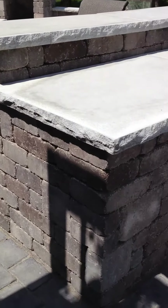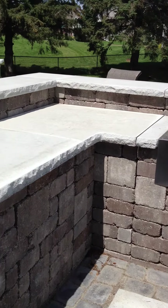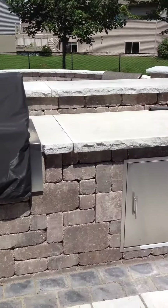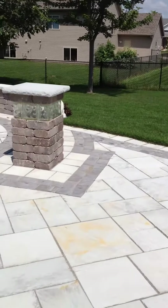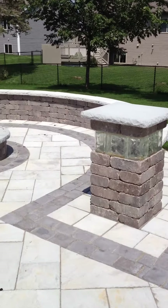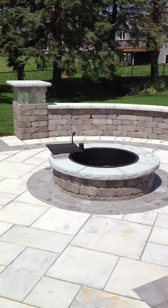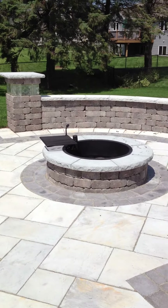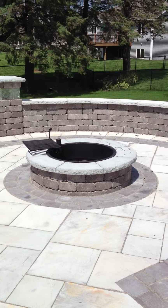Again, using the countertops in Indiana limestone helps tie in the entire project — the pillar caps and the fireplace caps. For a quick fire in a fire pit, we've got the Lakeland fire pit, complete with the Indiana limestone cap, which is a new feature. It also comes complete with a fire pit grilling area.